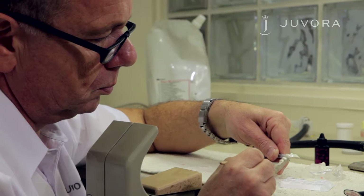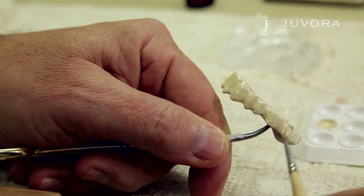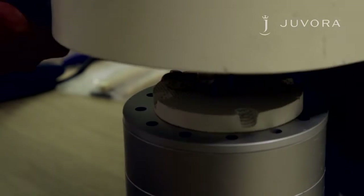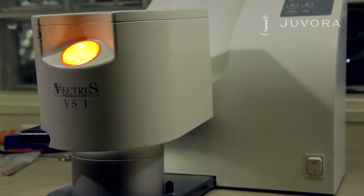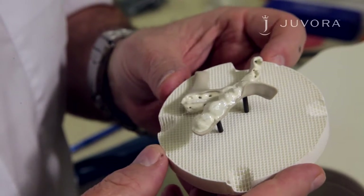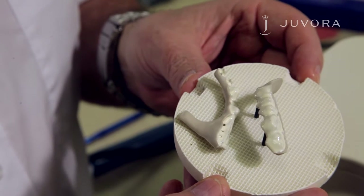You now need to apply foundation opaque to your framework. When applying, a thin and even application is recommended. After application, place your framework in a light curing unit for three minutes. The wavelength for polymerization is 380 to 450 nanometers. Please inspect and change your light bulbs regularly. After polymerization, a smooth, shiny surface should be achieved. In case of insufficient coverage, please repeat this stage.